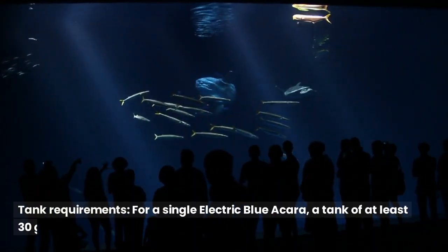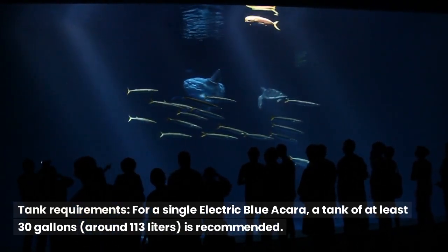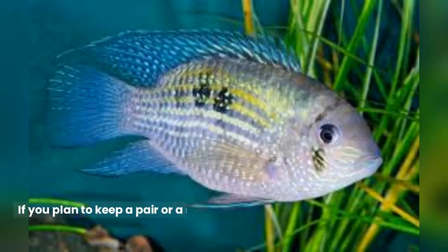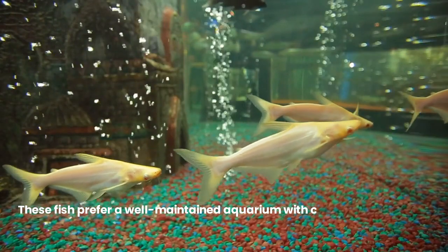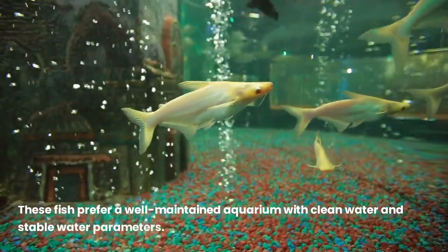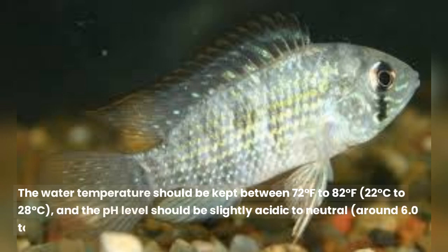For a single electric blue acara, a tank of at least 30 gallons (around 113 liters) is recommended. If you plan to keep a pair or a small group, a larger tank with a minimum of 55 gallons (approximately 208 liters) is advisable. These fish prefer a well-maintained aquarium with clean water and stable water parameters. The water temperature should be kept between 72°F to 82°F (22°C to 28°C), and the pH level should be slightly acidic to neutral, around 6.0 to 7.5.